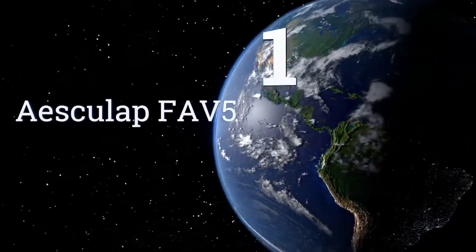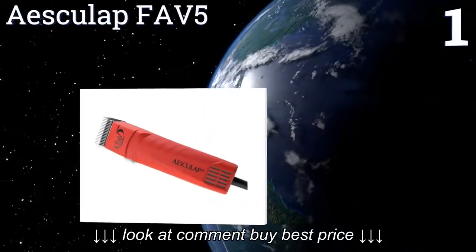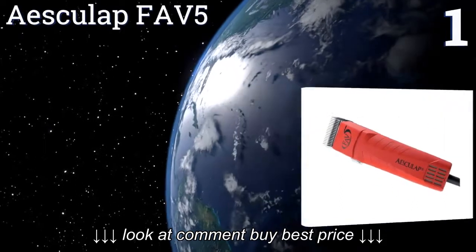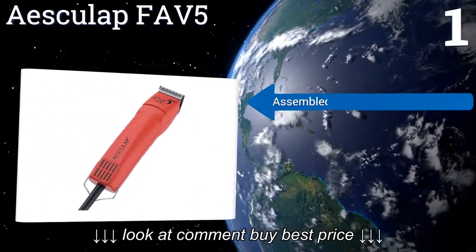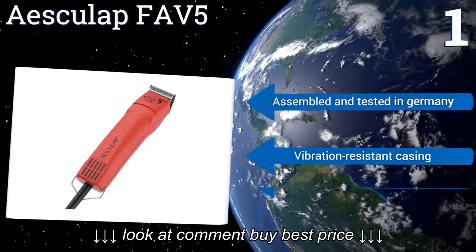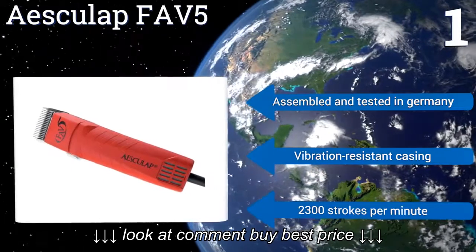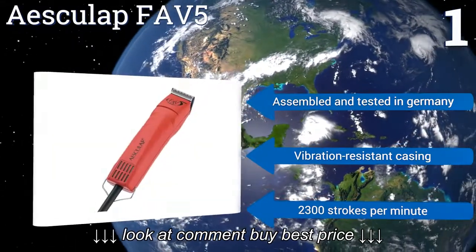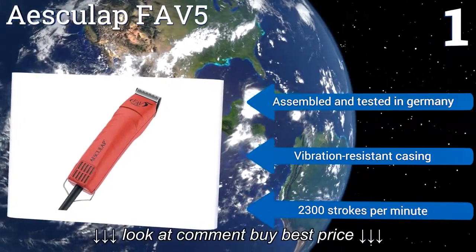Taking the top spot on our list, the Aesculap Fav 5 is equipped with an extremely durable 1.5 horsepower ball-bearing motor and adjustable blade pressure, both of which allow this precision tool to cut effortlessly through the thickest of dog hair. Its slim profile makes it easy to hold. This one's assembled and tested in Germany, and features a vibration-resistant casing and 2300 strokes per minute.